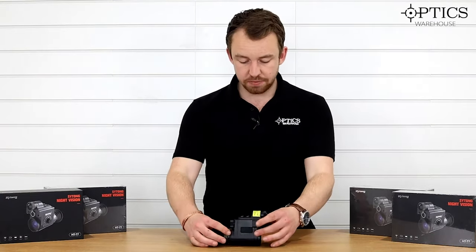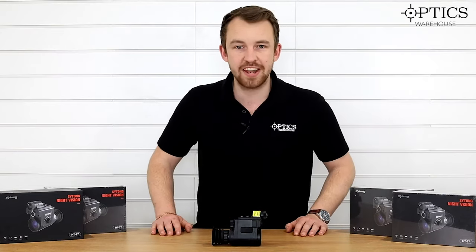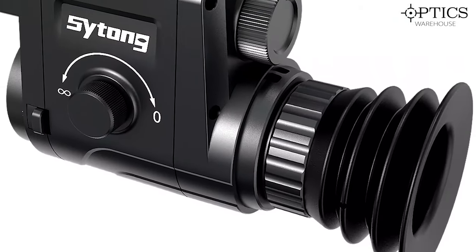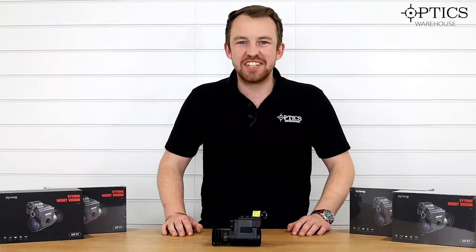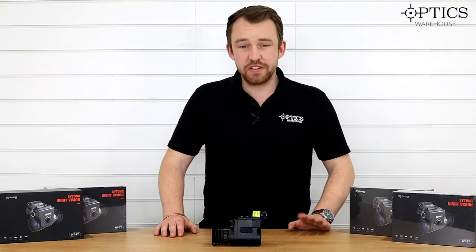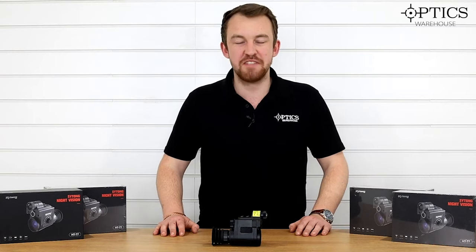So that is pretty much it — that is the HT77 non-LRF, the latest rear night vision add-on from Saitong. As I say: upgraded screen, upgraded sensor, better eye relief, and therefore at a mid-range price. I hope you've enjoyed this video. I've been James, your night vision and hunting specialist, and this has been another video from Optics Warehouse.